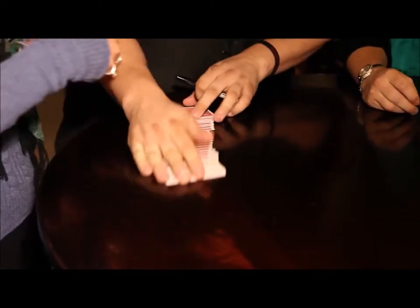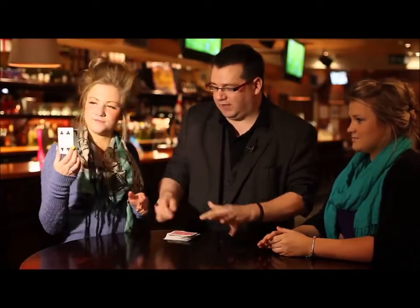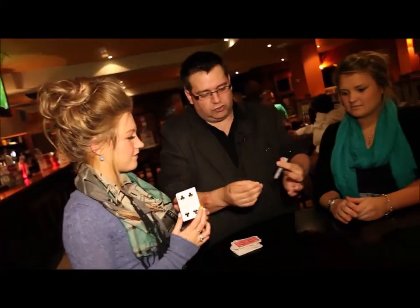And on the other side of that card, can you show it to the camera? And then on the other side of the card, on this side of the face, would you just write your name in big bold capital letters? That'd be fantastic. While you're doing that, I'm going to ask you to choose a card as well.